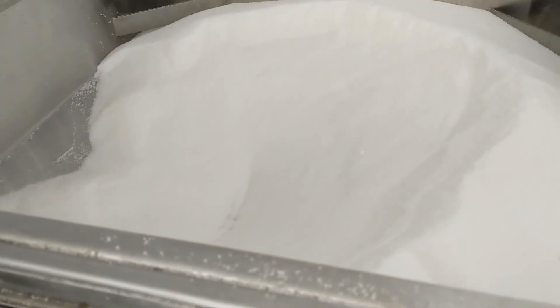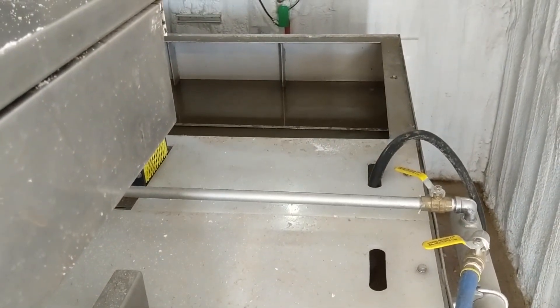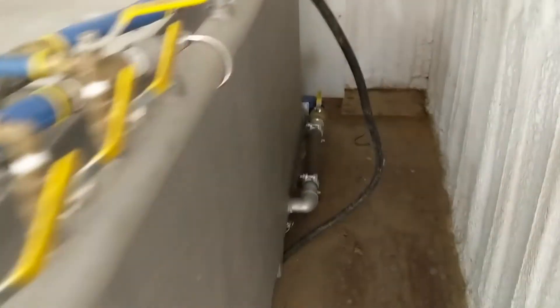The dry polymer is loaded here from 55-pound bags and mixed to a quarter-percent solution, aged, and then pumped into the process with these two dosing pumps.